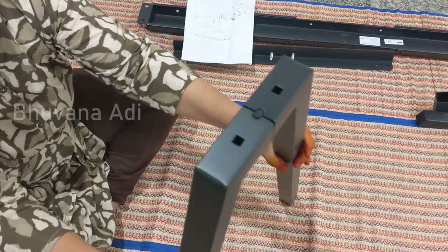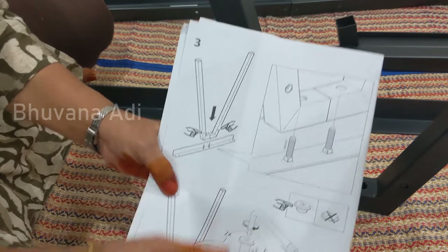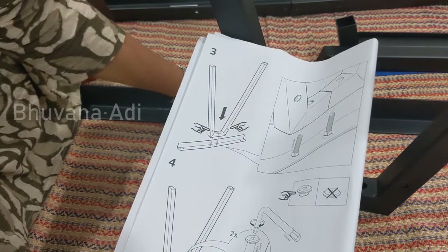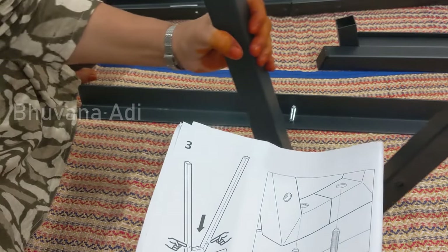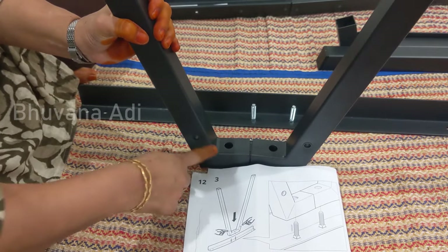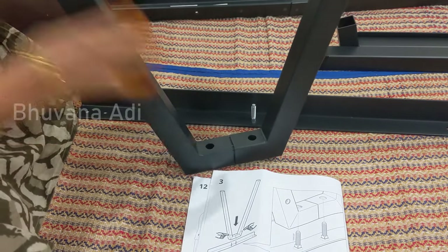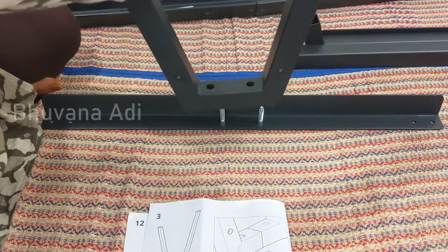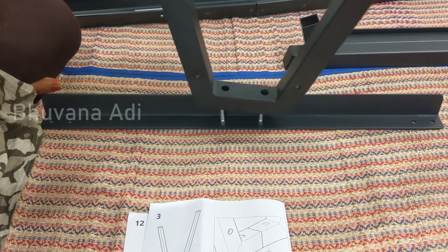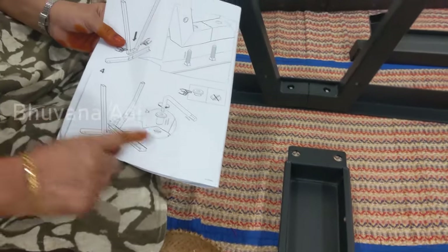After joining, this is how it looks. In the third step, this shape has to be fixed on the angle here, and you have to take care that the hole side should be in the front. As shown in the picture, it should not go the other way because on the other side there are no holes — so remember to place it like this.